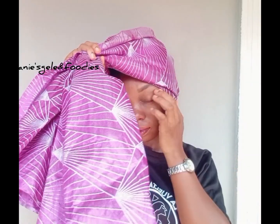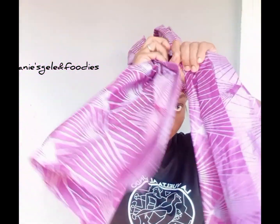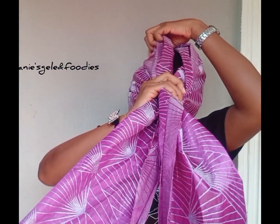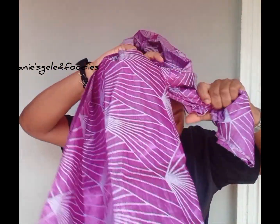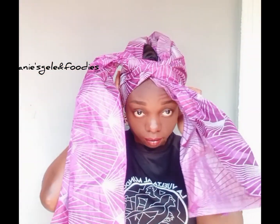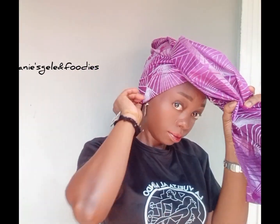After placing it on my head, I'm going to arrange it. I'll take the remaining up because I'll be using it later. I'm arranging both sides. After arranging, the next thing is to make a knot at the center. After knotting, make sure you don't cover the space at the middle — I'll be using that space later.